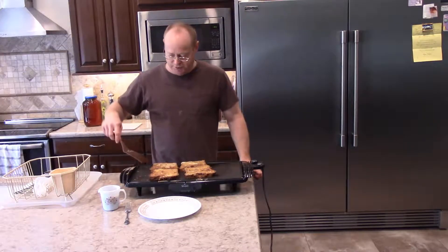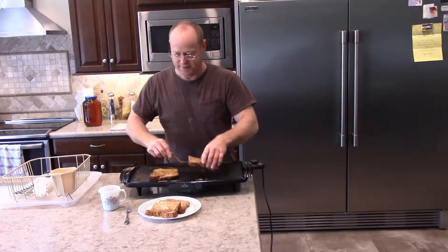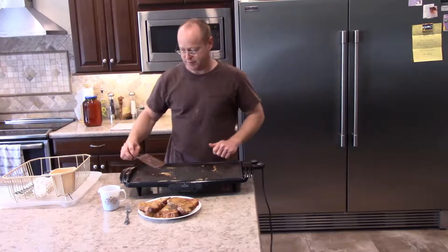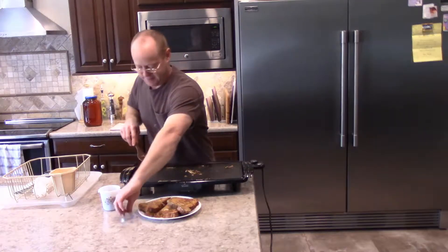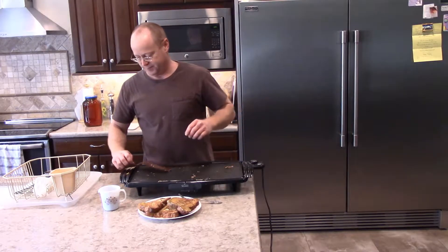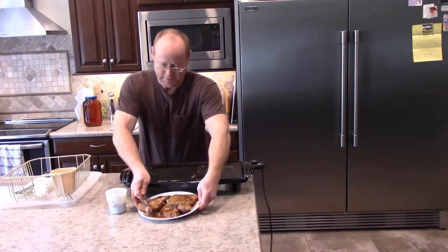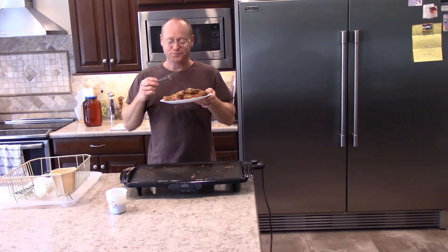It looks like they're done, so I'm going to go ahead and take them off the heat. Plate them up. I just love the little crispings that are left — that's what I call crispings. Add my syrup and enjoy. Delicious!